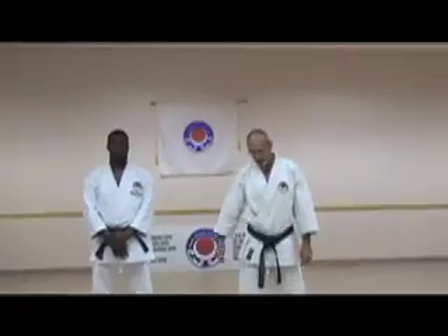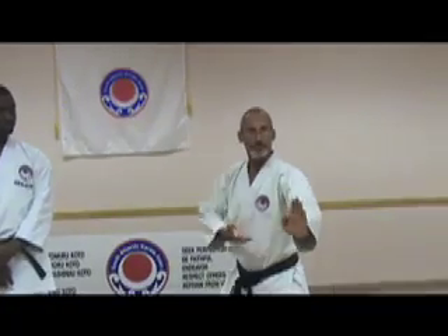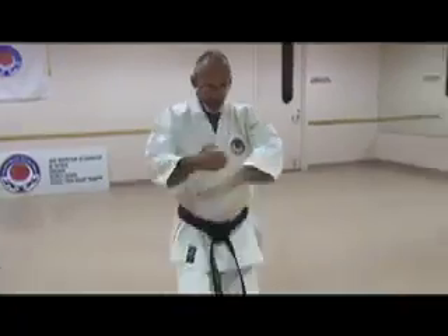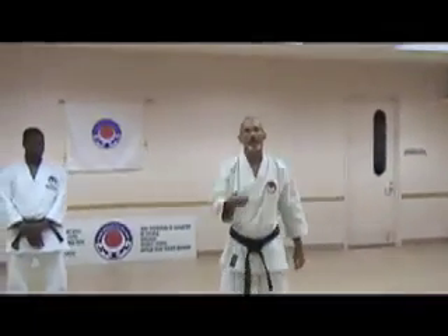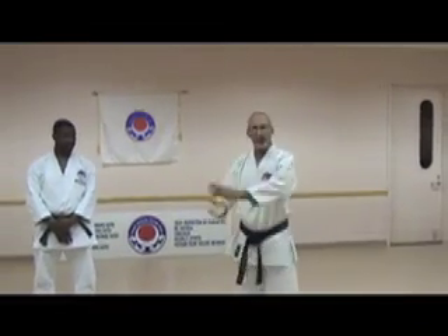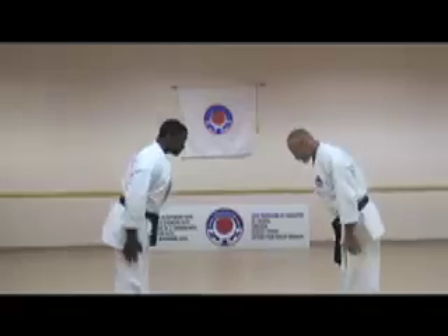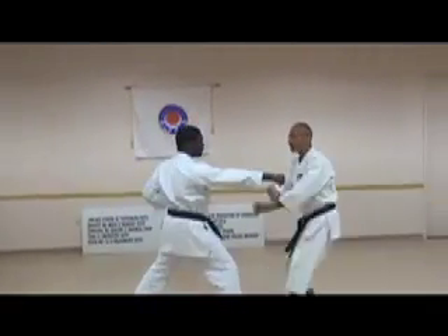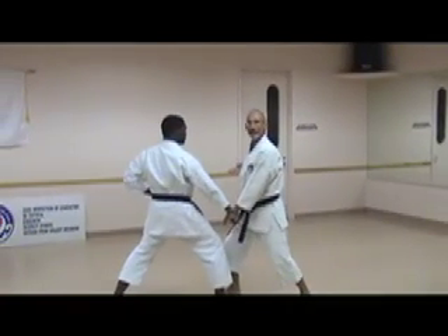So we did this technique here, then you have this motion — coming forward, coming forward, parry, and strike. The simple application for this would be: block, block, block, strike. From my position, he punches to the body — one, here, two, here, three. Very simple technique.